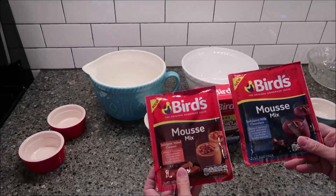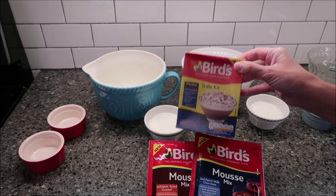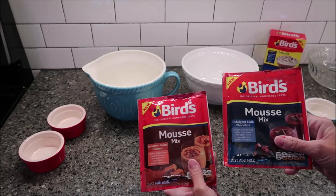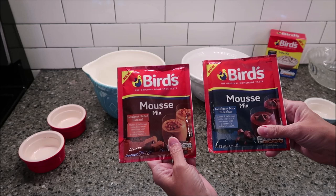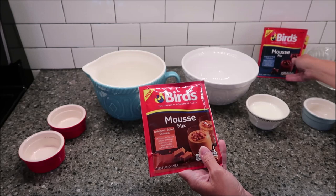Today I'm going to be making the Bird's desserts. I have two mousse mixes and one trifle kit. I'm going to let Kevin make the trifle kit, so I'm going to set that aside for right now. I have the indulgent salted caramel and the indulgent milk chocolate. These were all three sent to us from Stacey Ann in the UK, so thank you very much Stacey Ann.